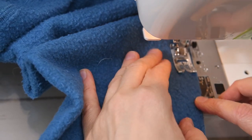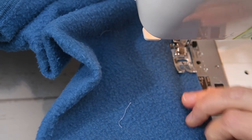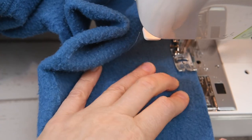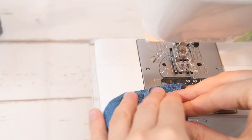And then all we have to do is add the cuffs and the neckline and this sweatshirt is going to be done. So really quick, very quick project.